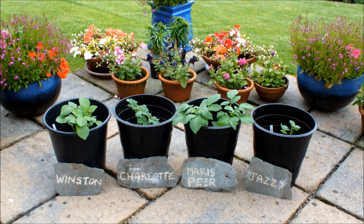They've been in these pots now for about three weeks, and the pots are just less than half full of compost, so we need to top them up now with compost.